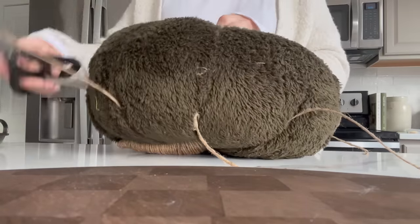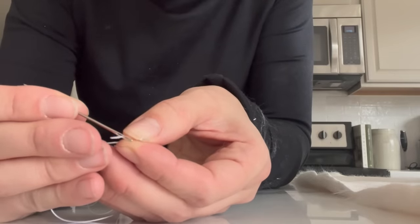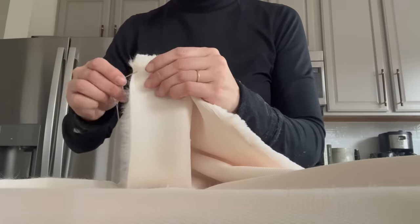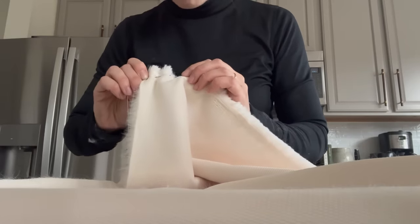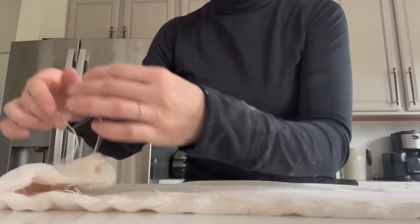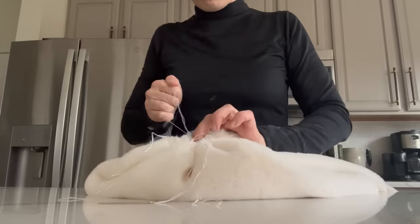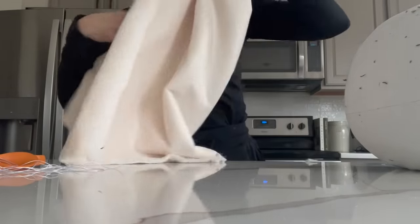I love that faux fur ball pillow but it's sold out and I don't want to spend $78. Some of you may remember when I duped the pumpkin pillow from Pottery Barn over the fall — I could leave it for next year or repurpose it. So I took some white thread, tied a knot at the end, and did a running stitch — threading the needle in and out of the fabric — to cinch it nice and tight at the top and bottom, then tied a tight double knot.